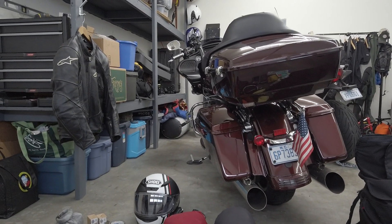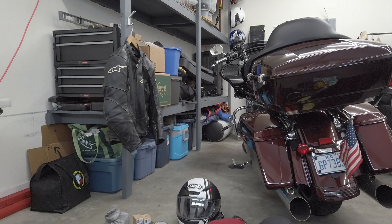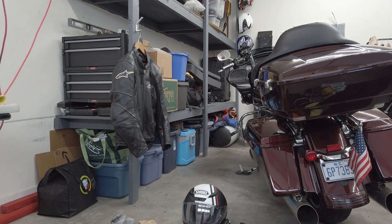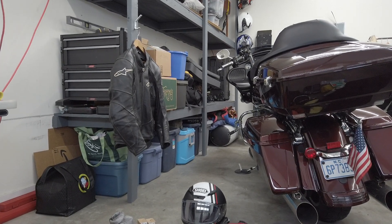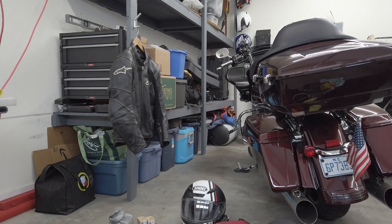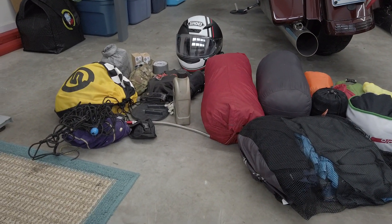I'll go over the bike from left to right. Starting with the jacket — I bring an Alpinestars performance race jacket. It's perforated but fits really well, and it's just enough in 50-degree weather to keep you warm even though it's perforated.